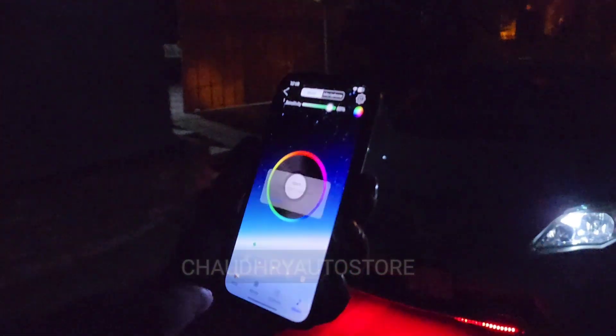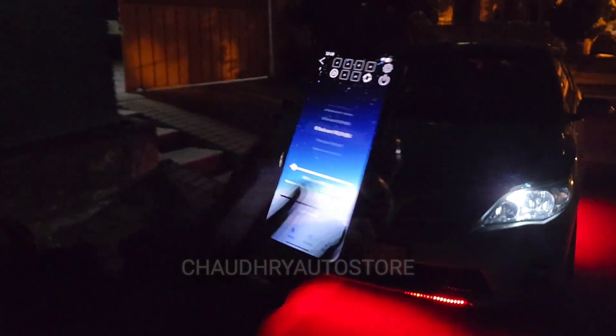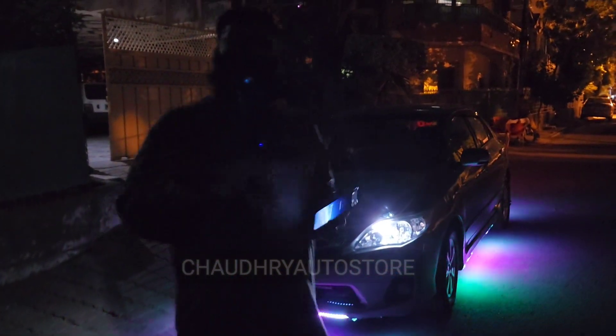As you can see, you can play it with music. And if you want to make a pattern of custom lights, you can also do it in the application. There are many functions. This is for Android and iPhone — it is operated for both of them.